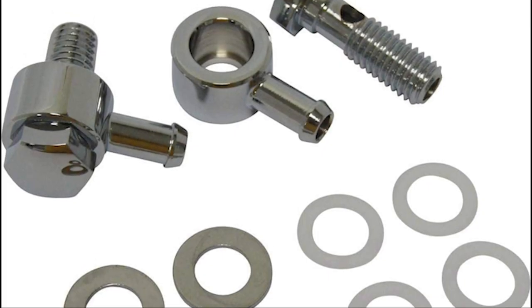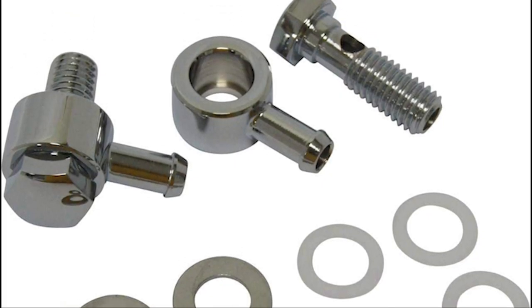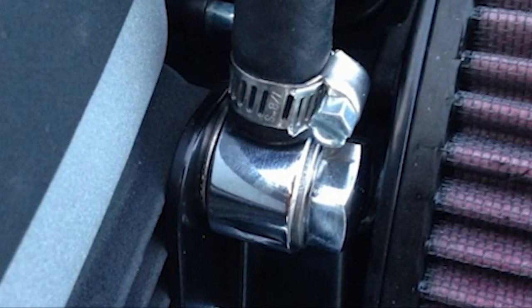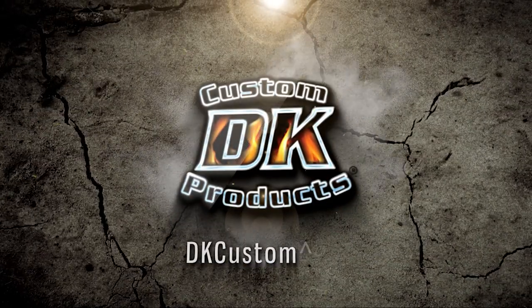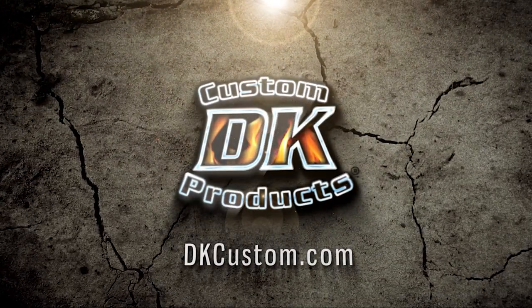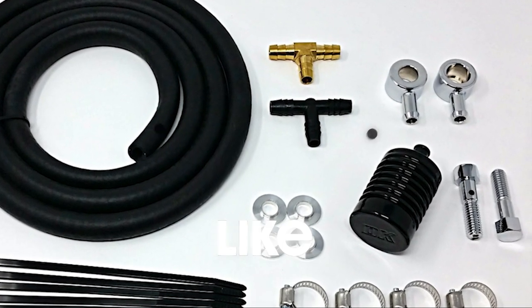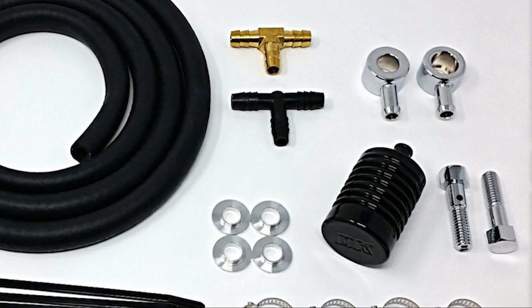Welcome to another DK Custom Products video. This is going to be a frequently asked questions video regarding the external breather banjo bolt assembly and what it would be compatible with. Before we get started, if you guys could like, comment, and subscribe, it would really help us out.